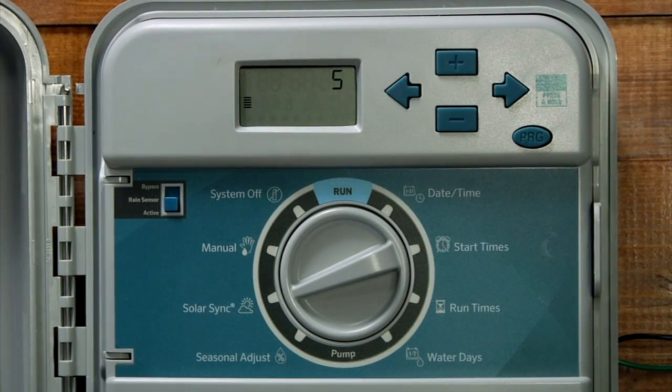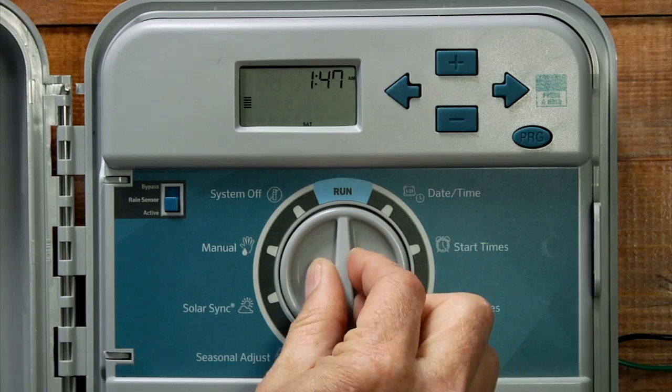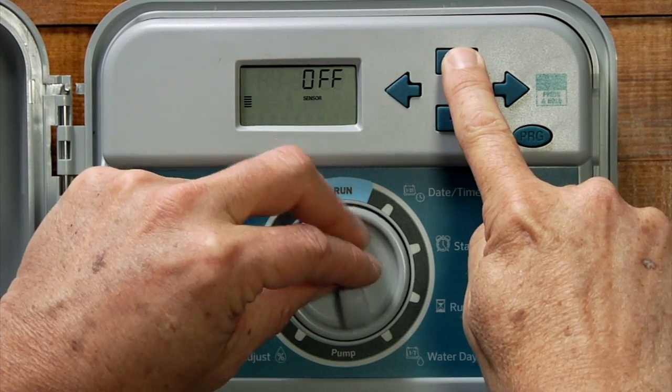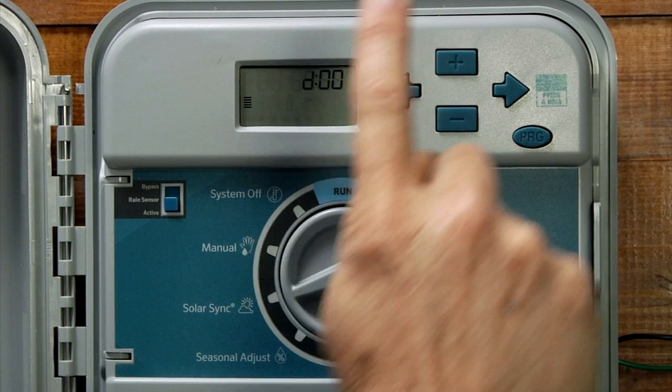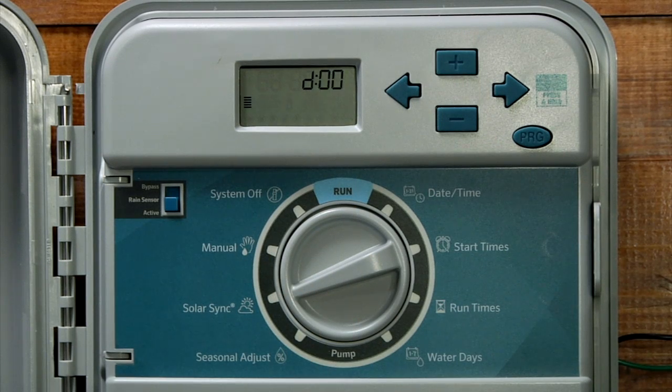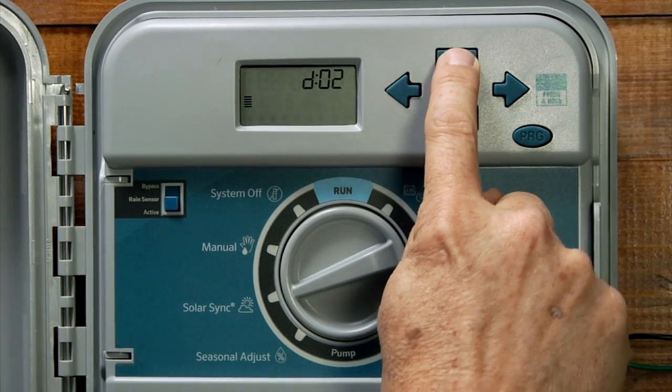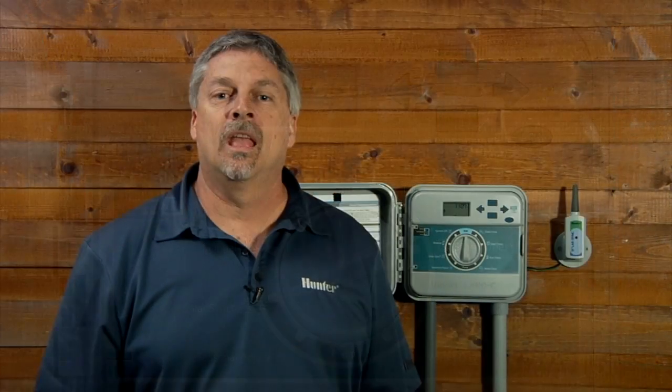To program a Solar Sync delay, start with the dial in the run position. Press and hold the plus button and turn the dial to the Solar Sync position. Release the plus button, and here you can program from 1 to 99 days. We'll program in a 3-day Solar Sync delay. Once your Solar Sync delay elapses, the Solar Sync will start adjusting the controller automatically at midnight.